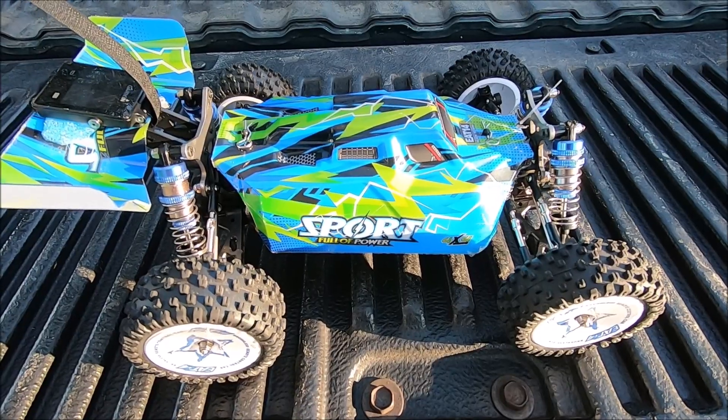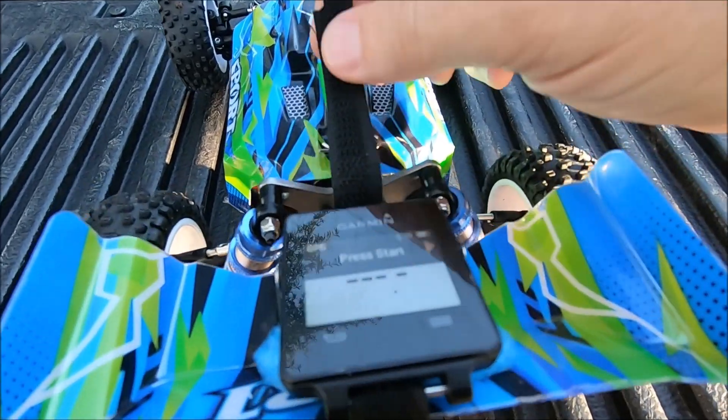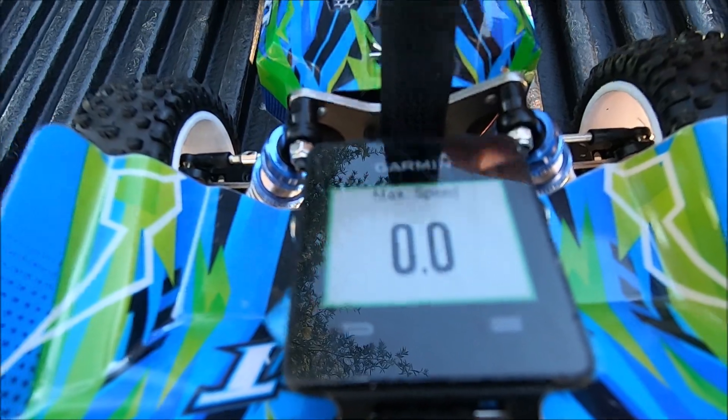Alright guys, we've got the Ishing E14 here — all stock, 2S run, straight out of the box. GPS zeroed out.